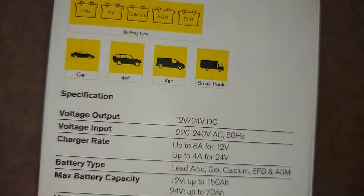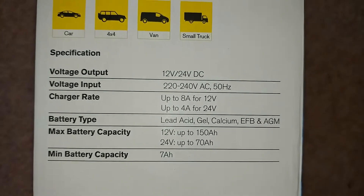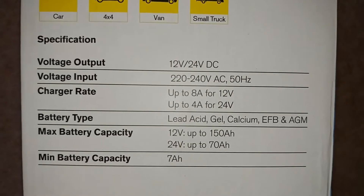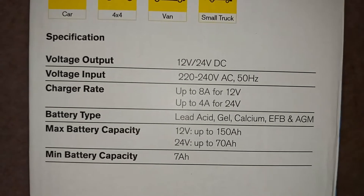What I'll do is just hold the camera there, and if you want to read the rest of the information, you can just pause the video. It's okay, I can wait.